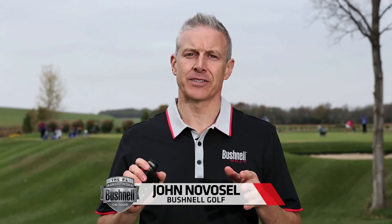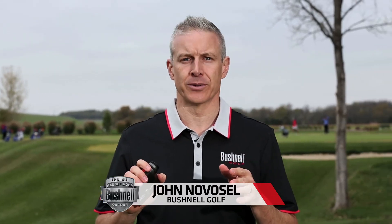Bushnell Golf brings you the best of its best with the new Pro X2. This laser rangefinder has everything the avid golfer wants, putting unprecedented performance in the palm of your hand.